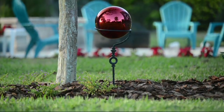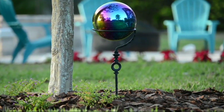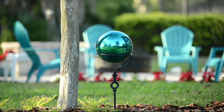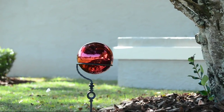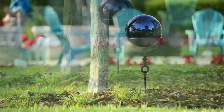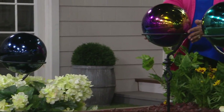I love that Plow & Hearth brought this — the fact that you're getting the gazing ball and the wrought iron stand together is beautiful, because so many times you have to buy them separately, or they come on a pedestal that gets chipped or painted and you constantly have to maintain it. This is very, very durable and simple — architectural.